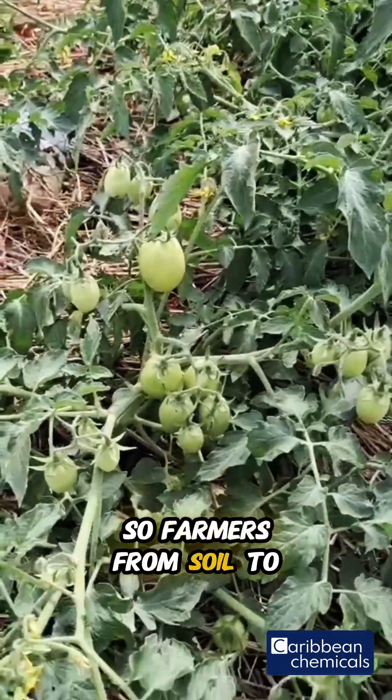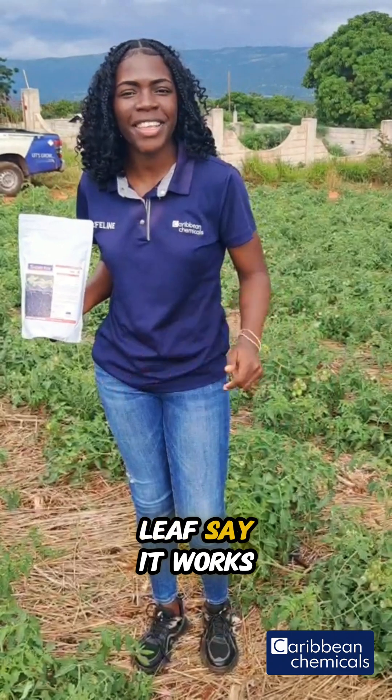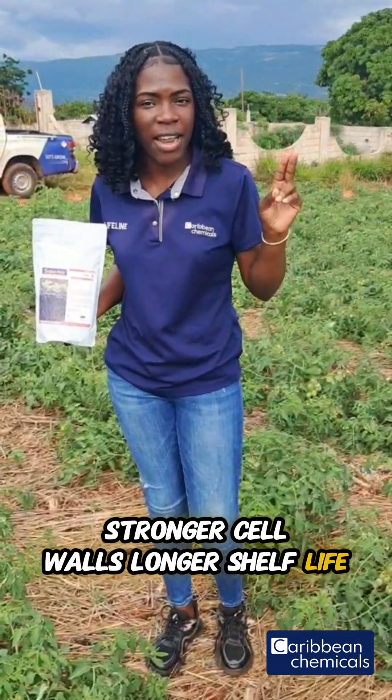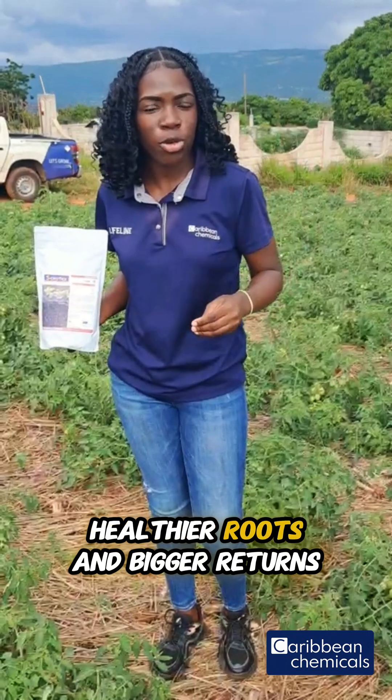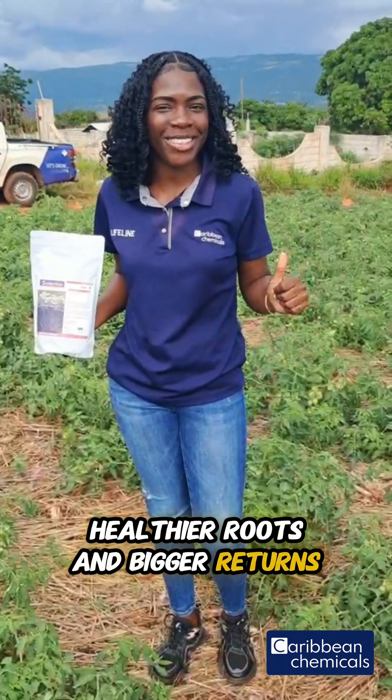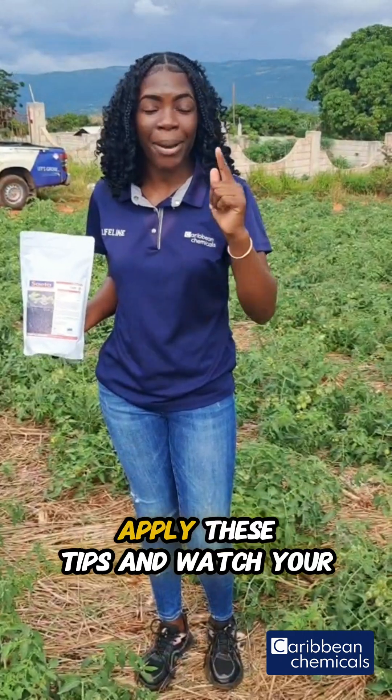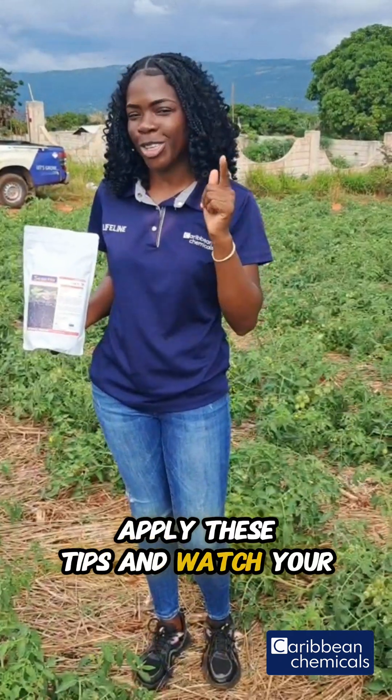So farmers, from soil to leaf, Saita works. Stronger cell walls, longer shelf life, healthier roots, and bigger returns. Thank you for tuning in to Smart Tip Tuesdays. Apply these tips and watch your fields grow.